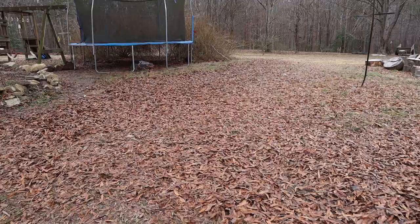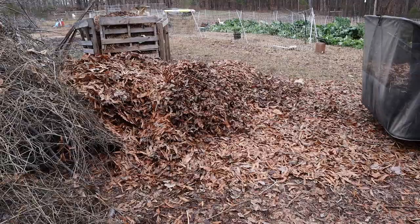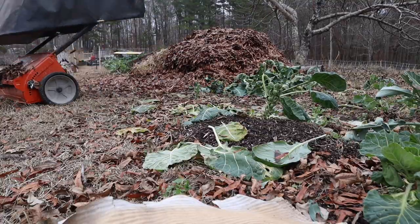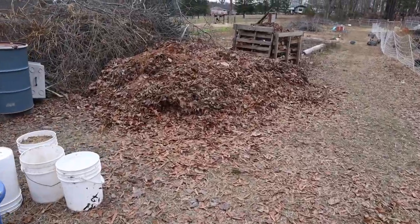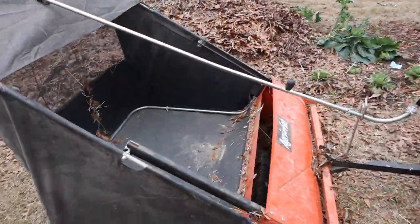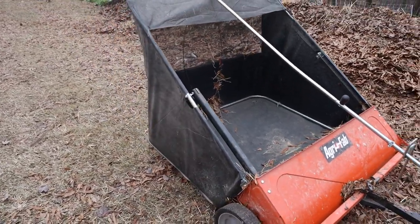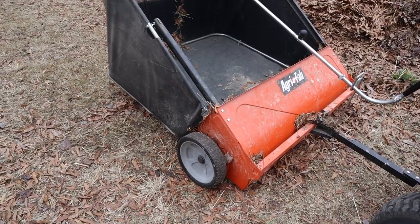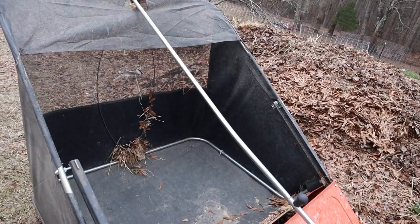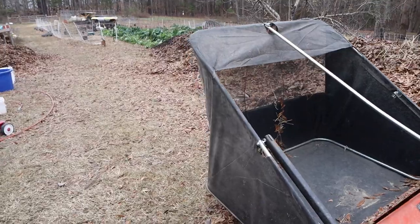It took me about four hours or so to clean up our whole yard. You can see how many leaves I got up, and there's another pile over here. A little bit about this thing: it's an AgriFab 44-inch lawn sweeper that I purchased from Amazon. I've had it for two seasons, and at the time Amazon was the cheapest price — I did shop around, but I think I paid about $220 for this thing.